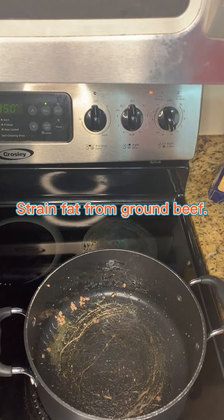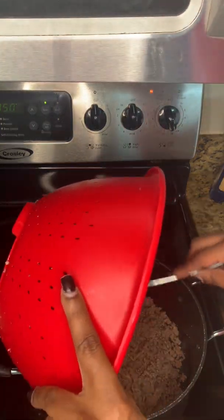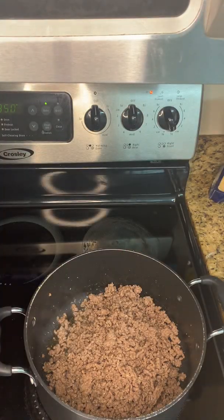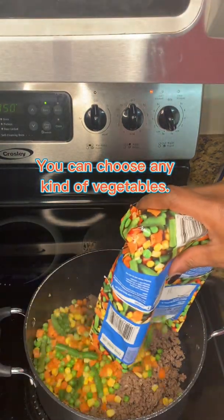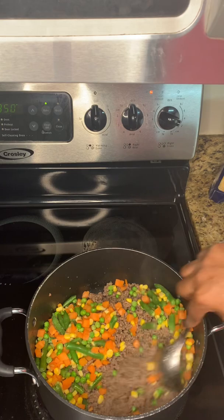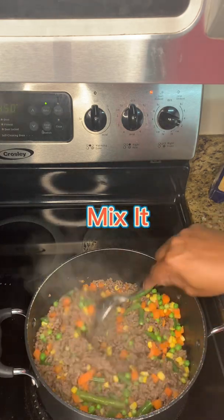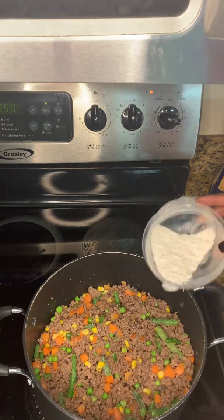Now to the good part — we're going to start mixing in our vegetables and make our gravy so we can build that pot the right way. Mix the vegetables in; you can use any type of vegetable you want. I like frozen mixed vegetables, though I sometimes use fresh as well. Then you're going to add a little bit of flour — about two tablespoons.